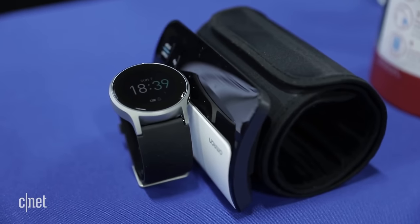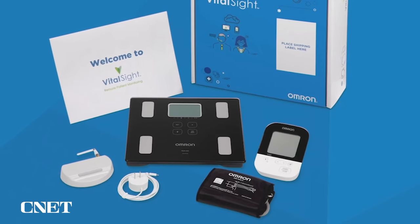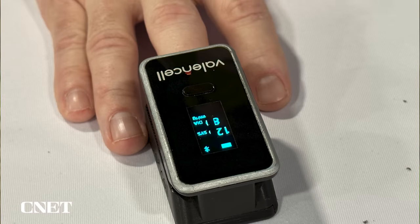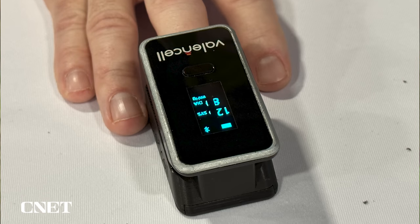I have high blood pressure and I've been interested in blood pressure wearables for years. I looked at Omron's inflatable cuff watch, I've looked at standard cuffs, I looked at sensors on smart watches. Valencell is a company that's made sensors that use optical heart rate for years and they've been working for a while on trying to make a little blood pressure sensing device.